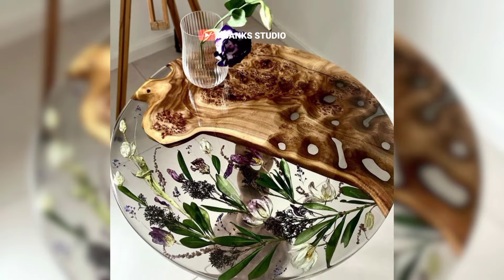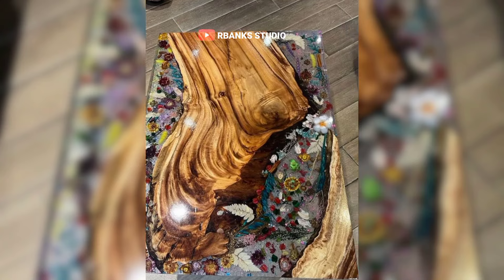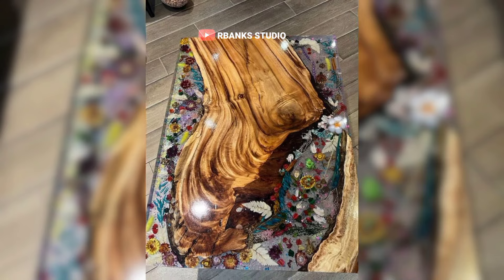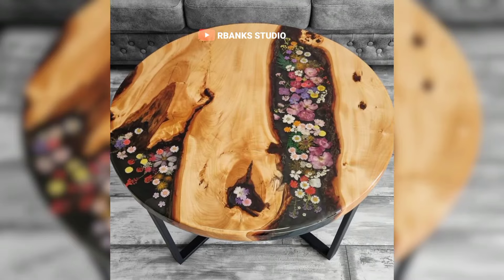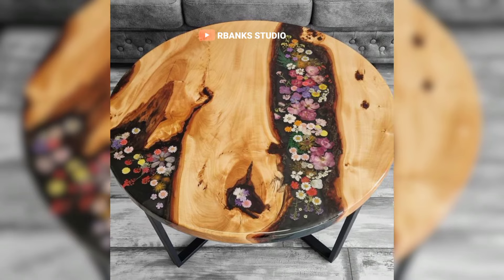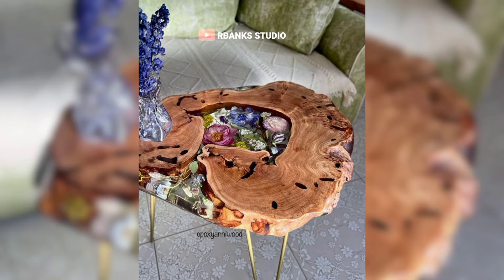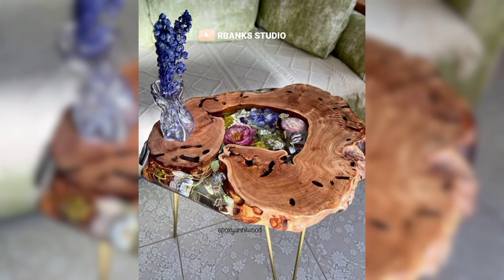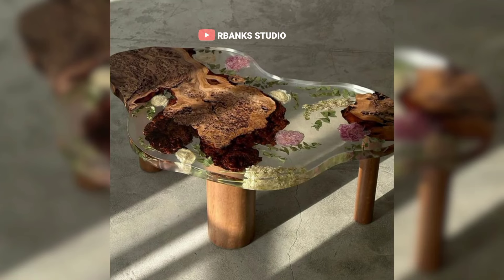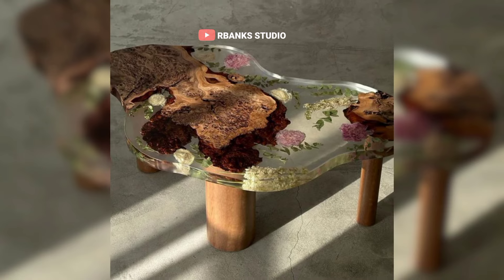The resin is mixed and poured over the arranged flowers, encapsulating them in a clear glass-like finish. This protects the delicate blooms and also adds a captivating three-dimensional effect. The final result is a unique handcrafted table that captures the essence of a blooming garden, bringing a vibrant, lively feel to any indoor space, making it feel more inviting and connected to nature.